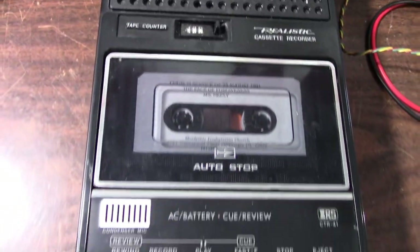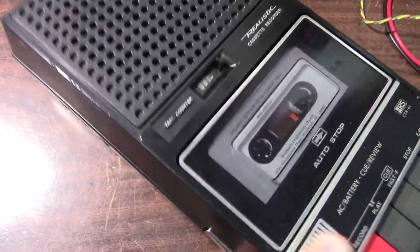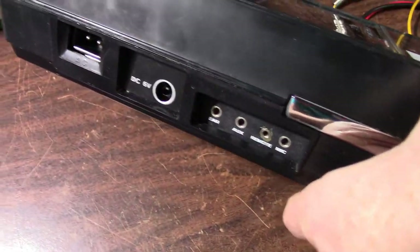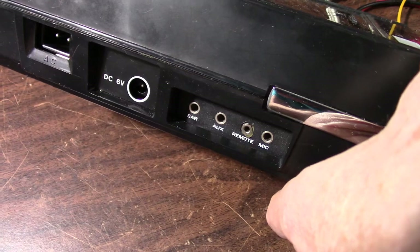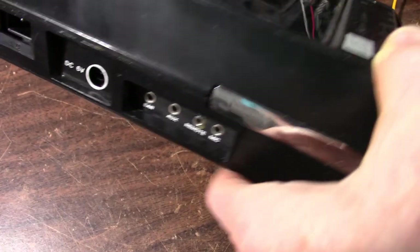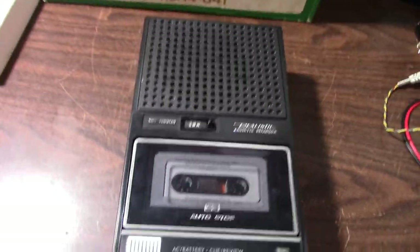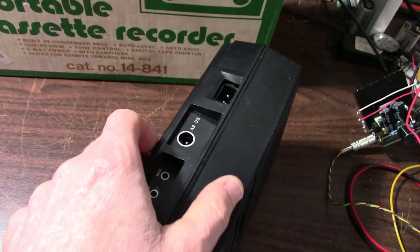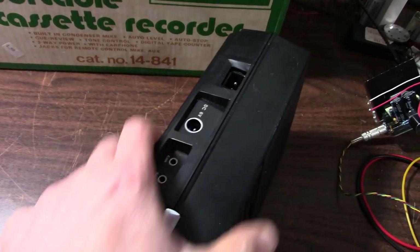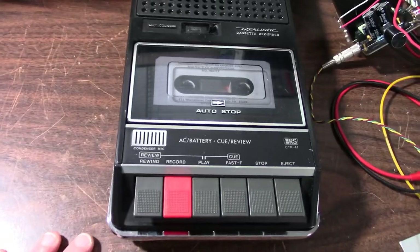Let's see here. It has the tape counter, condenser microphone, volume and tone switch, the power options, and the auxiliary in along with the ear, mic, and remote. Looks like somebody might have glued that. Nothing on this side. This is pretty much the end of an era for this style — they went with slimmer models in the 80s, so after 1982 this was it for these thicker design cassette recorders.